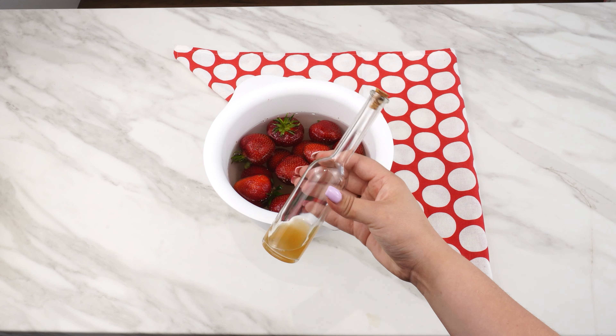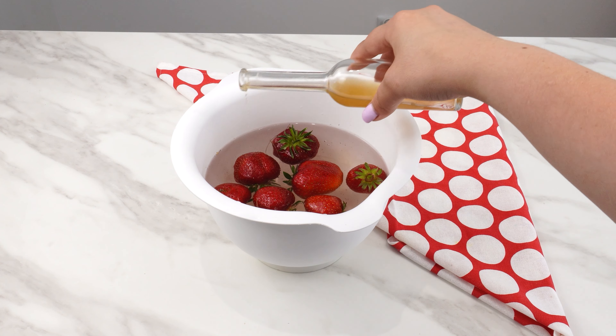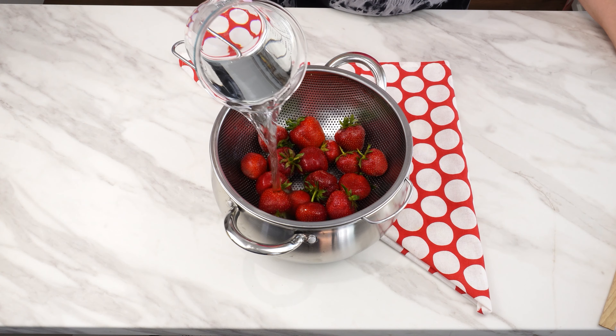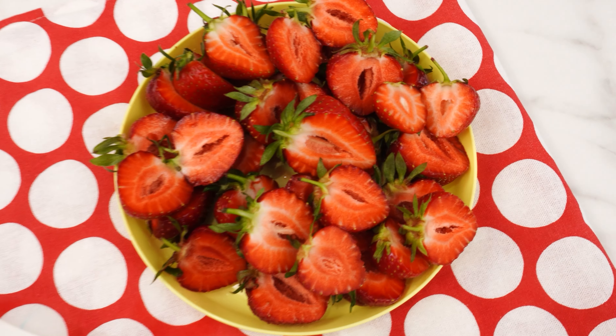The second method is to add apple cider vinegar to the water with the strawberries. This will not only get rid of bugs, but also mold spores. This way, your strawberries will stay fresh much longer. Just like with the first trick, rinse the strawberries thoroughly with clean water before eating them.